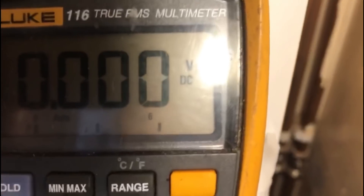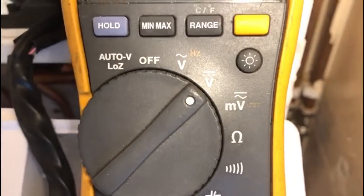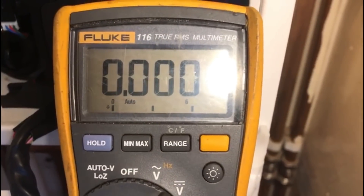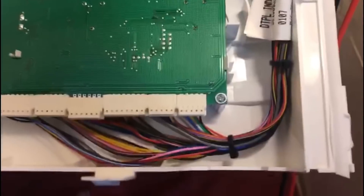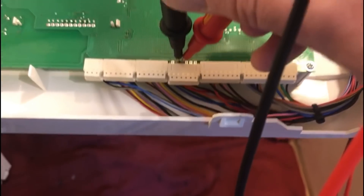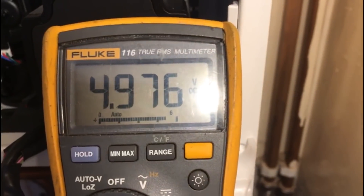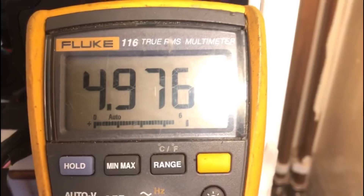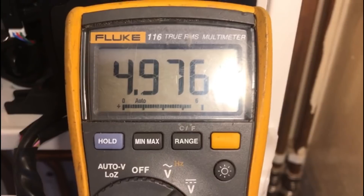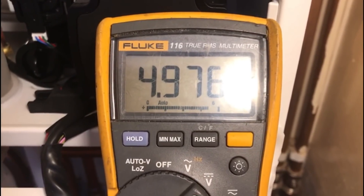I've got my multimeter set up here, set for DC voltage, because we're going to check the power from the PCB to the turbine first. We're looking for 5 volts between red and black. As you can see, I'm reading 4.9 volts DC. That's always present when power is on to the boiler — if it's not there, you've probably got an issue with the circuit board, a fuse, or the power supply coming into the boiler.